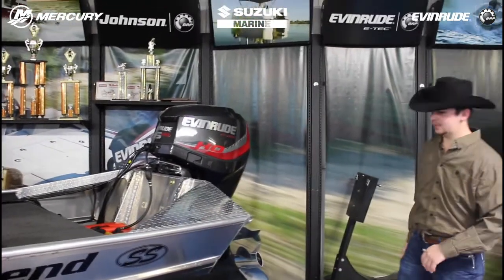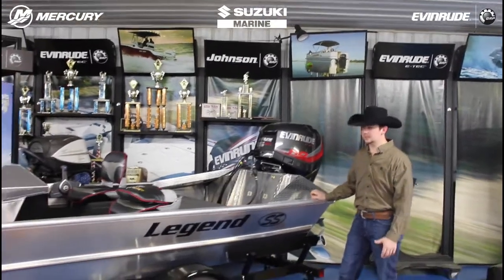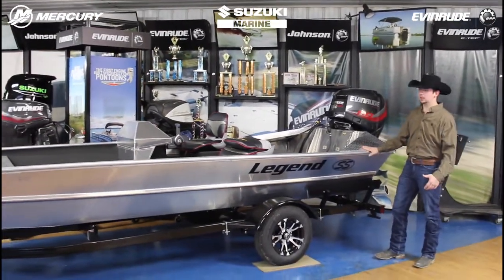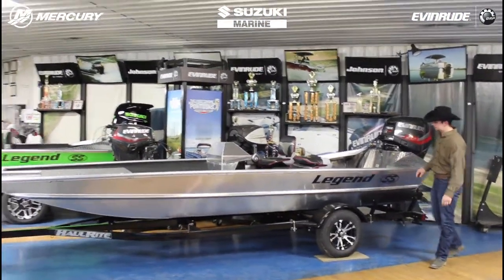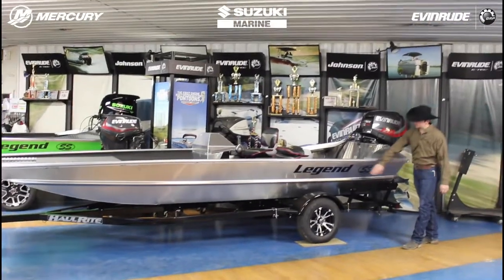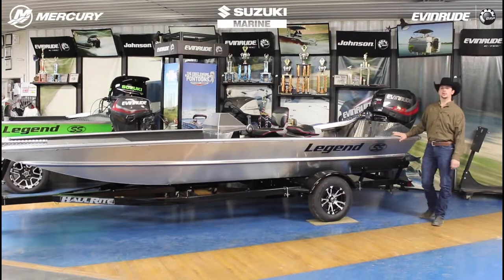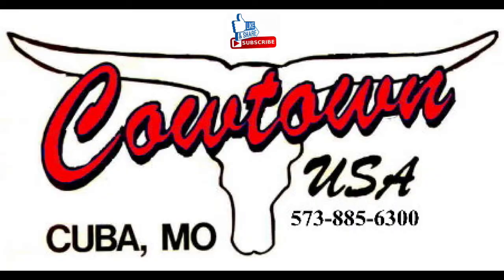With that being said, guys, this Legend SS model 1752 Sport Bass has been great for us. We've been putting this model out for the past few years with a lot of different horsepower options and a lot of different options we can add to this boat. There's a reason everybody calls them a Legend — they've done a very good job for us over the years. If you have any questions at all, give us a call at 573-885-6300.